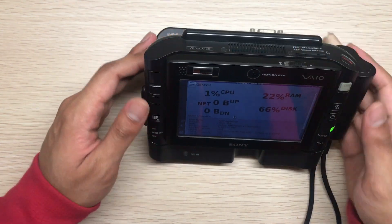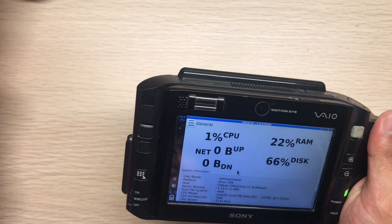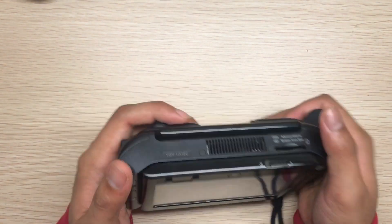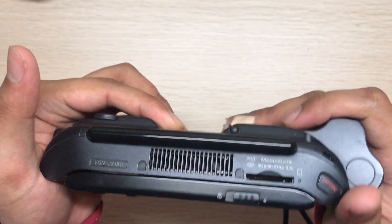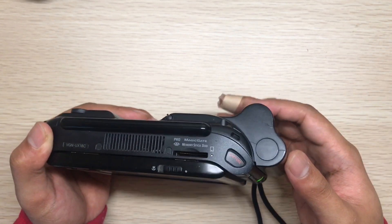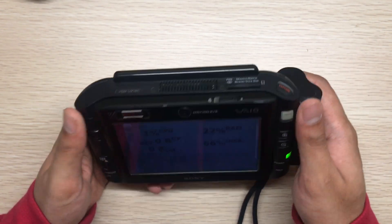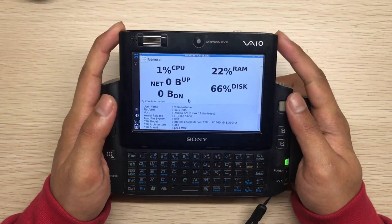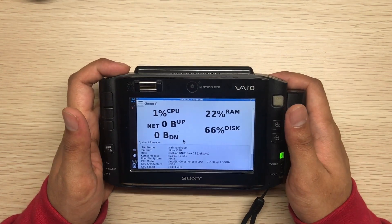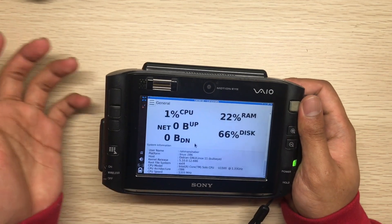The form factor and overall feel in the hand is excellent — you can hold it with one hand because of how it's designed. I used to have the slim battery but it only lasted one hour and the battery health was really bad, so I switched to the bigger one. The screen is enough for a handheld even today. If you want to get the most out of it, I suggest getting the 64-bit version with a dual-core CPU and using a Linux distro.